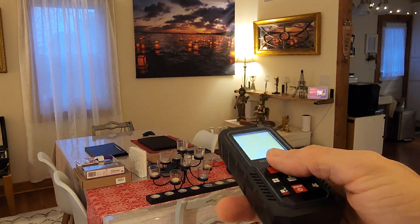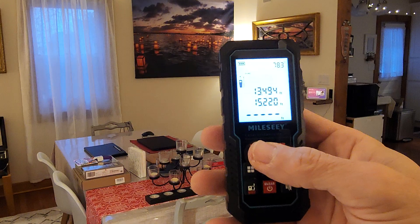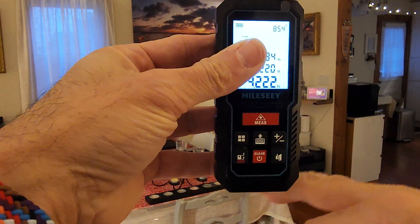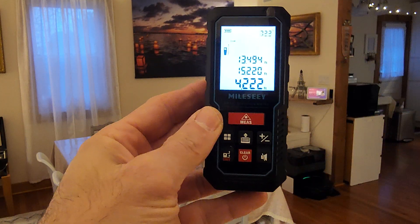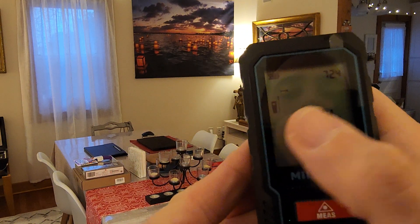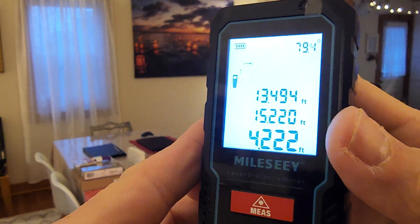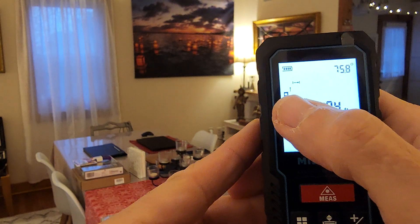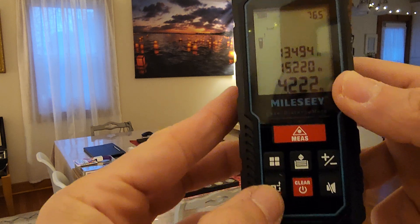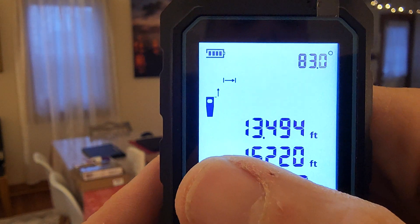It also memorizes measurements. Let's measure the ceiling — from the bottom of the tool to the ceiling. You can see this arrow: it says it's going to measure from the top of the tool. If you press it one more time, now it measures from the bottom of the tool.